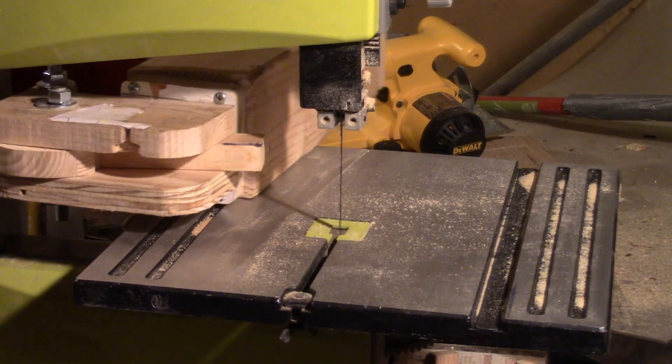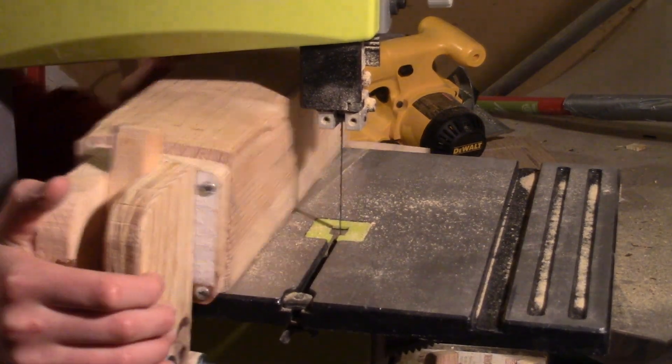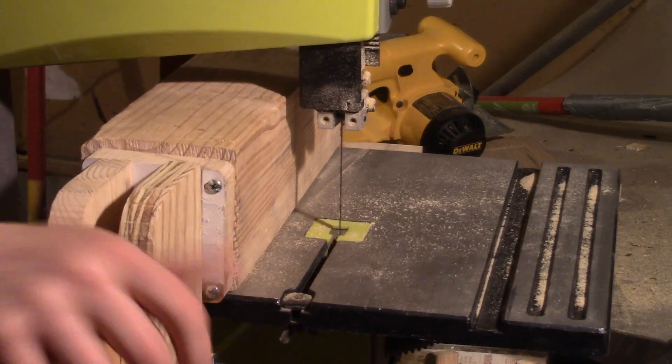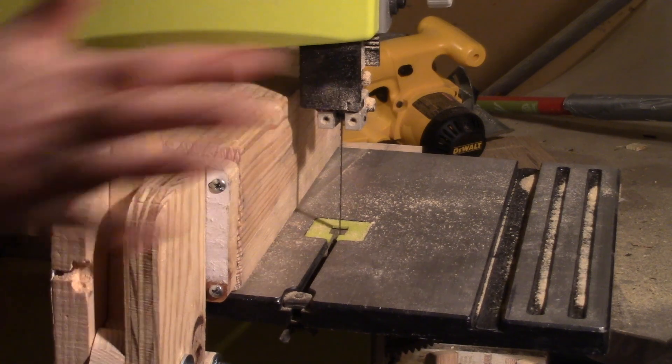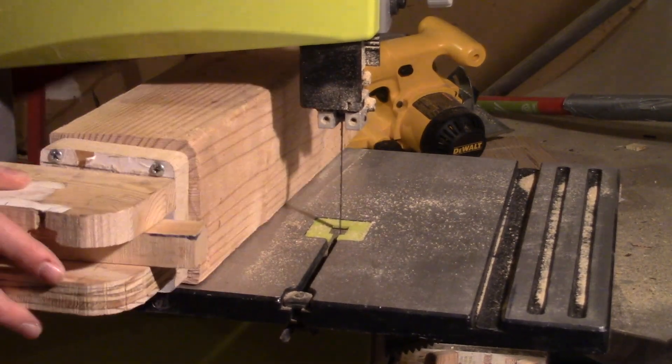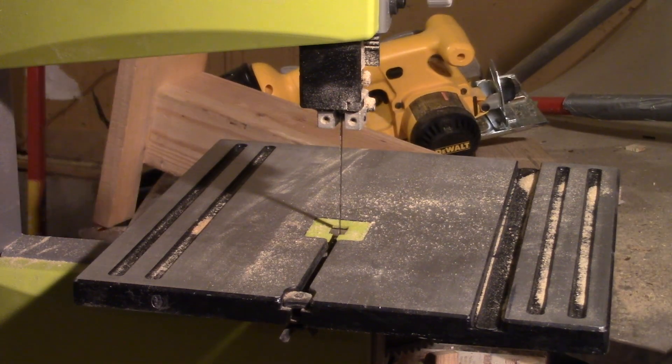One of the first things I built on this bandsaw was this bandsaw fence. It just locks on with this handle, and I don't have the plans for it because I made it myself, but if you get me up to 100 subscribers, then I might make plans for this — but really, it's pretty easy to make.